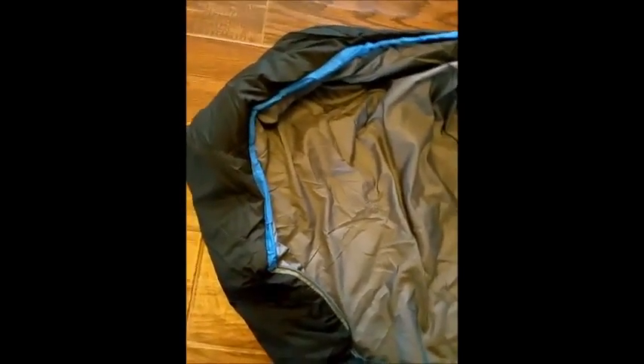This is actually a pretty good quality sleeping bag. I can't wait to use it this summer when we go camping. Here's the end of it, so your feet are going to stay nice and comfortable in there.